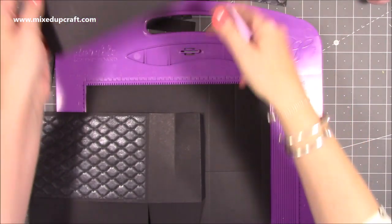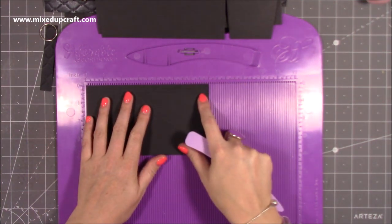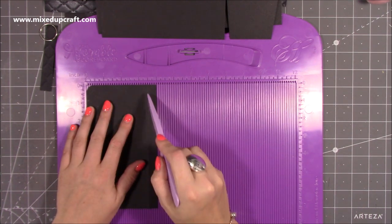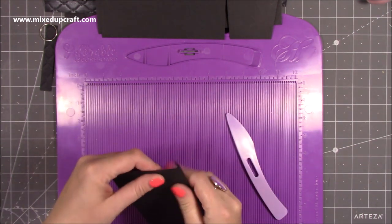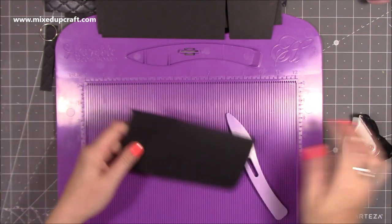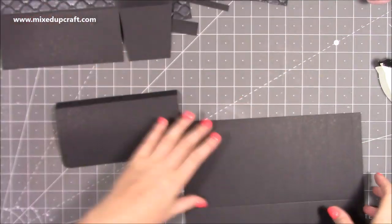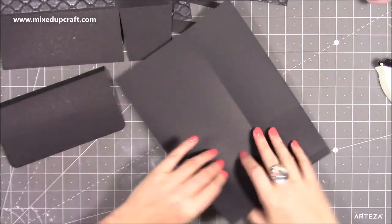Then you'll want a piece for the lid — this is a piece of seven by four, and along the four inch side you want to score at three and a half, then just fold and burnish. I've gone ahead and just rounded off the corners there — that's optional, you don't have to do that. So with this piece here, just fold and burnish all of your score lines.